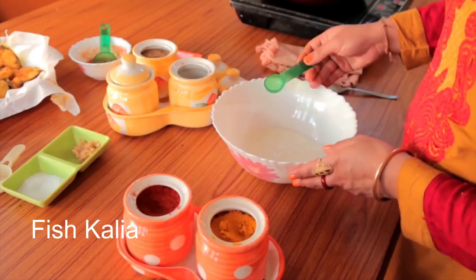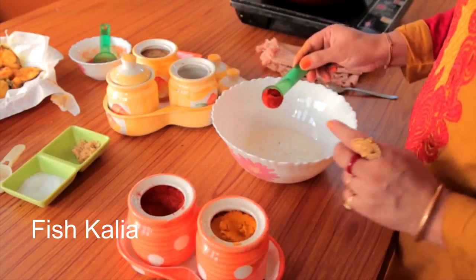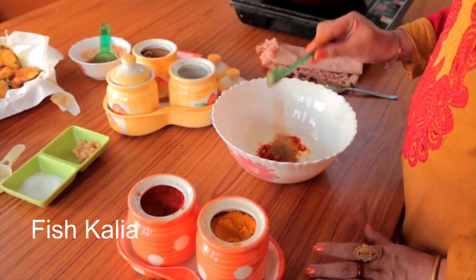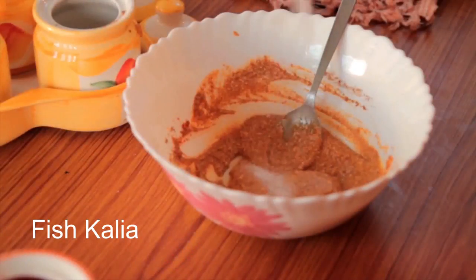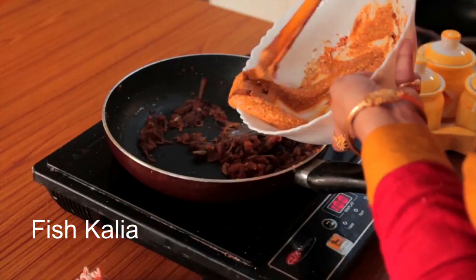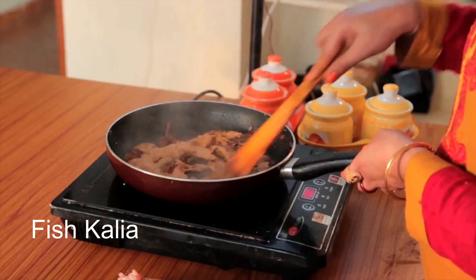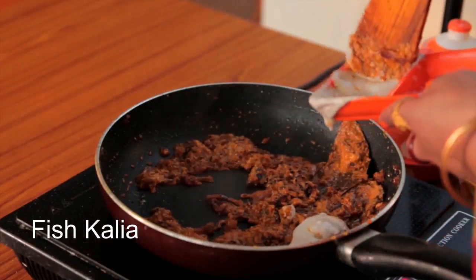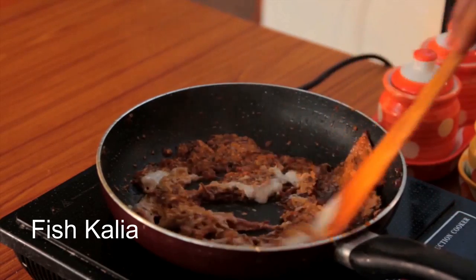Now add tomato puree and cook well for a few minutes on medium flame. Meanwhile, take a bowl with yogurt. Add red chili powder, turmeric powder, coriander powder, cumin powder, and salt. Give it a mix. Now add this to the pan and stir well.